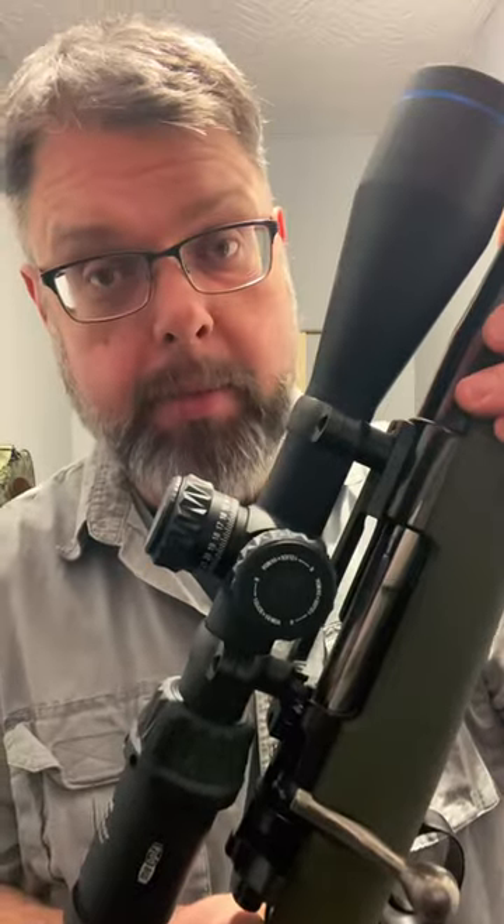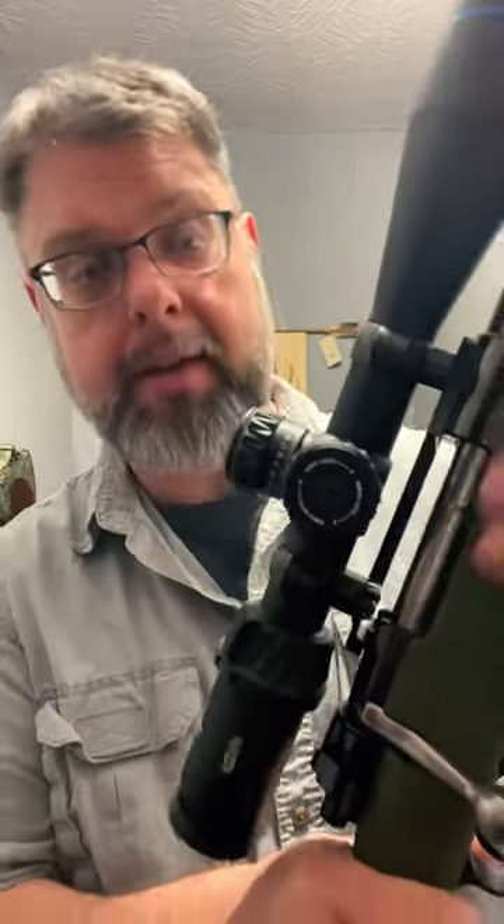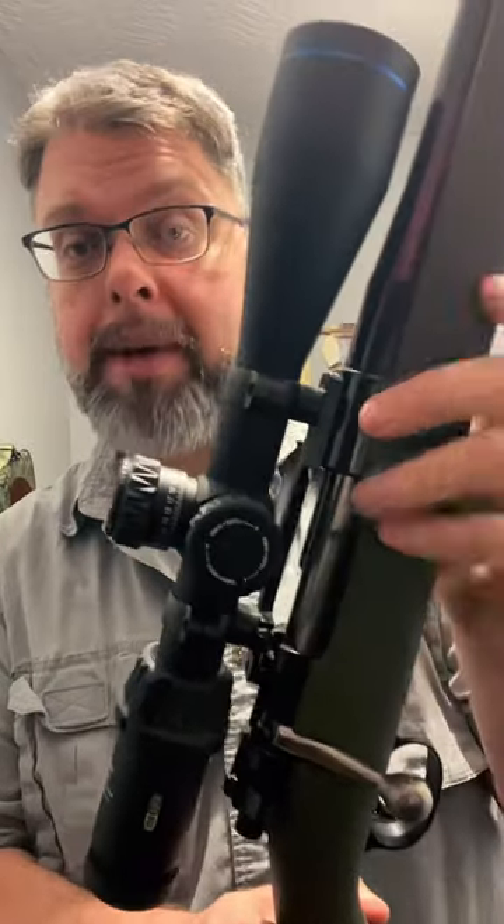I also have its big brother, the Optica 6. This is a 4.5x27x50 with a 30mm tube instead of a 1-inch tube. This is on my 6.5x284.